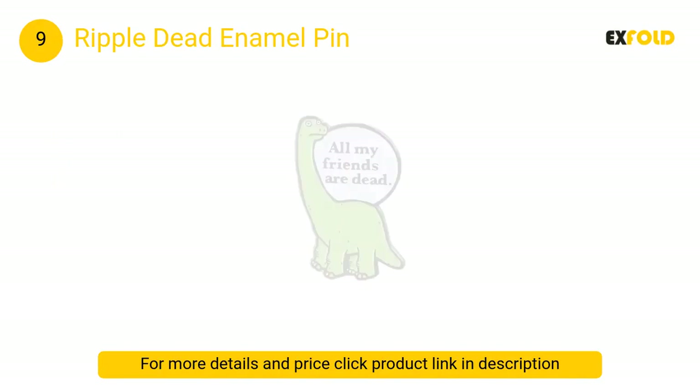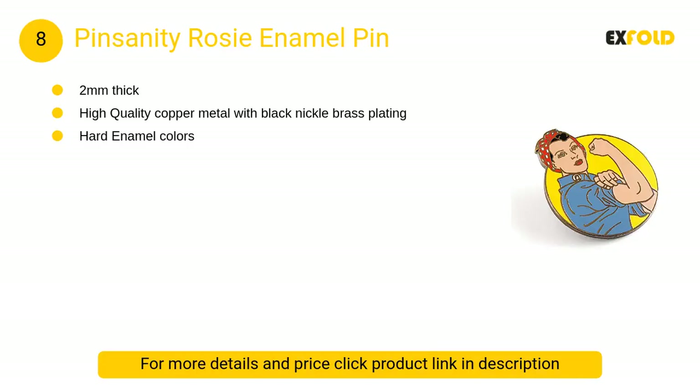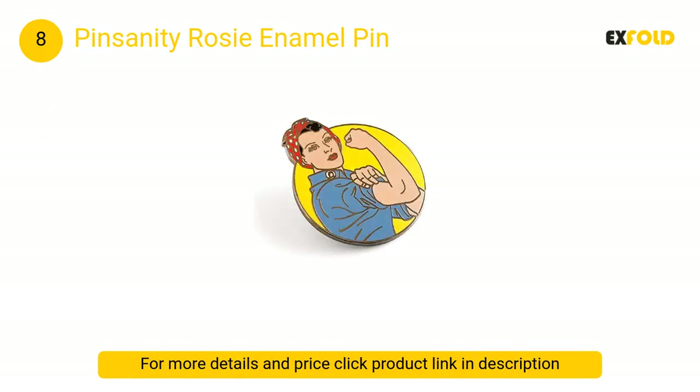At number 8, Pinsanity Rosie enamel pin: this pin is based on the classic iconic image of WWII Rosie the Riveter, as she is encouraging women to roll up their sleeves and make it happen.